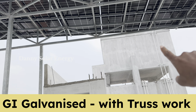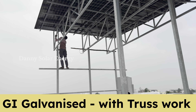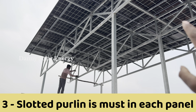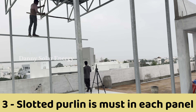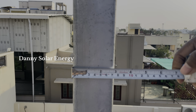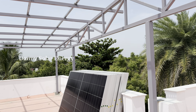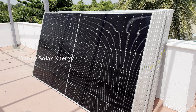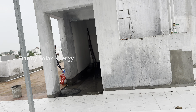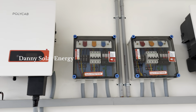It is a 13.5kW project at Hetero Junction. If you do it at height, you can do it at height with the right truss work. We are now at the inverter room and will be setting up the inverter room.